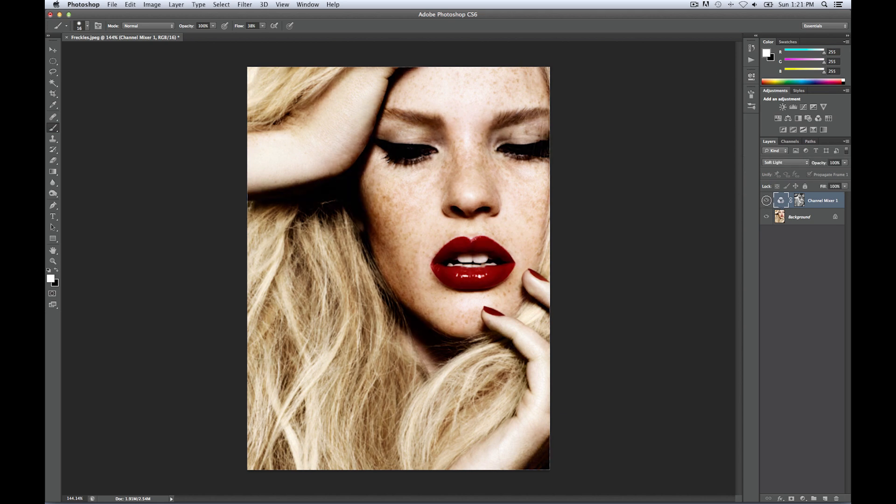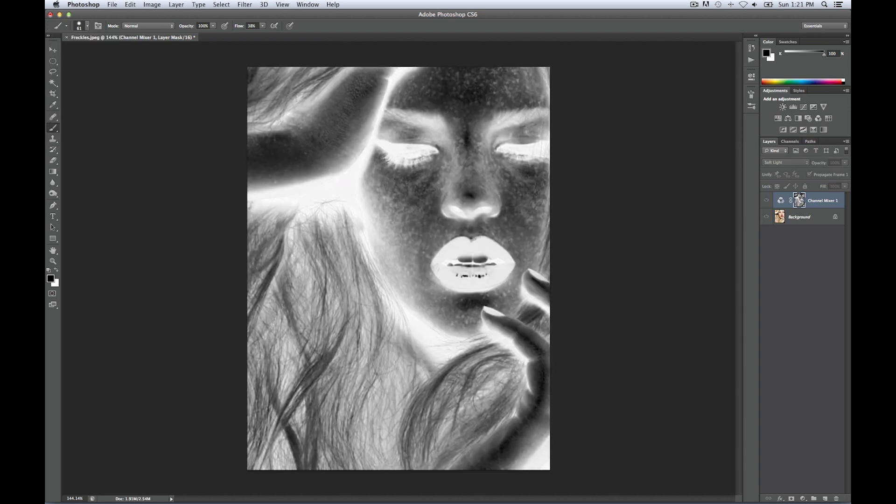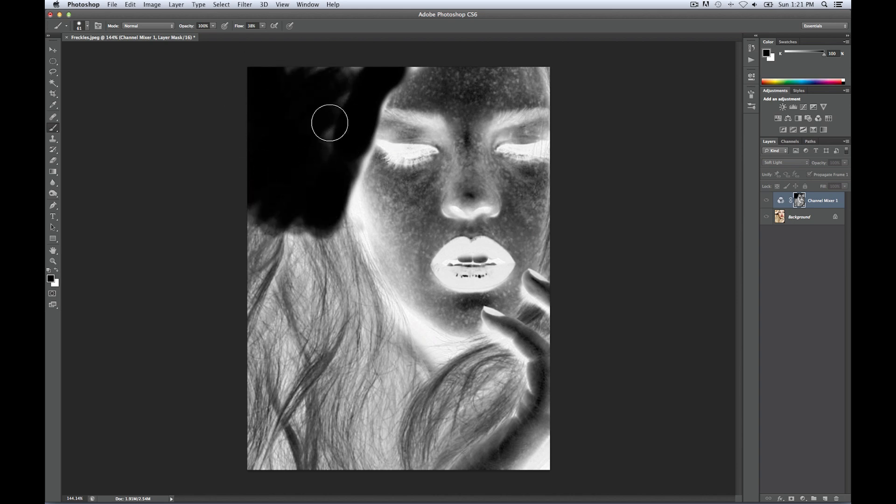Now we can see the freckles are definitely darker, but unfortunately everything else in the same shade or in that blue channel was made darker as well — especially the shadows. So we'll need to go into our layer mask and erase anything you do not want in there. I sometimes like to work in the mask view — just hit Alt-Click for that — then go over all the white spots with a black brush, because those are the spots that are too dark right now.